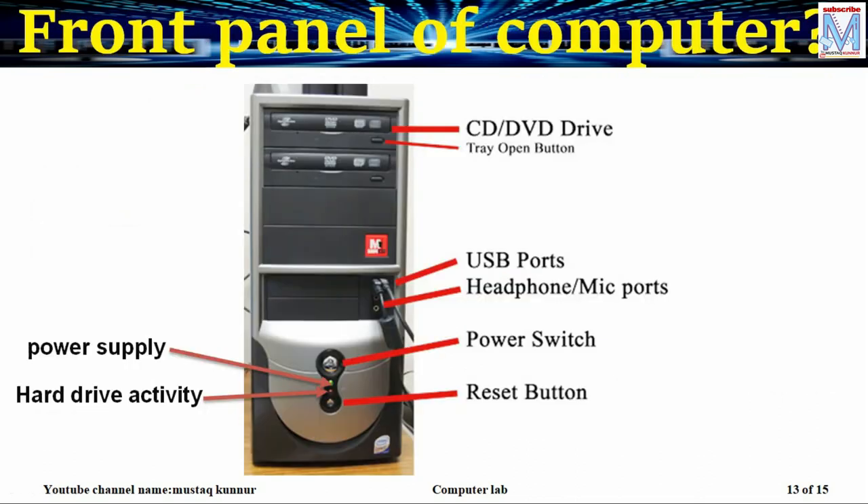Now coming to the front panel of the computer. On the front panel, we can see from top to bottom we have a CD or DVD drive. CD is compact disc and DVD is digital versatile disc. Whenever we want to read or write a CD, we have to insert that disc into this drive with the help of the drive open button. We also have USB ports on the front panel.